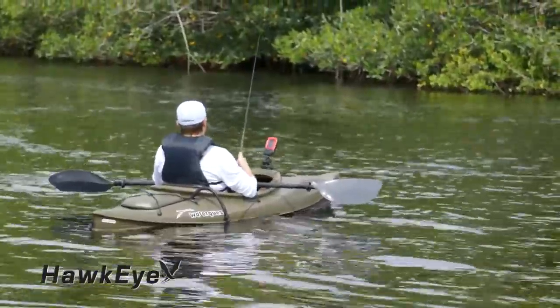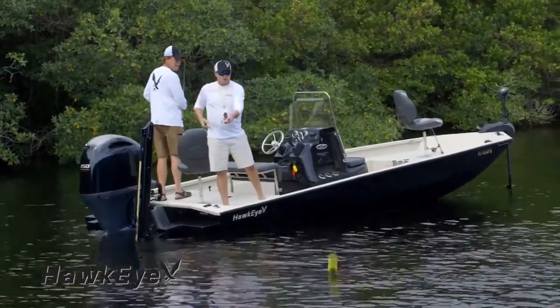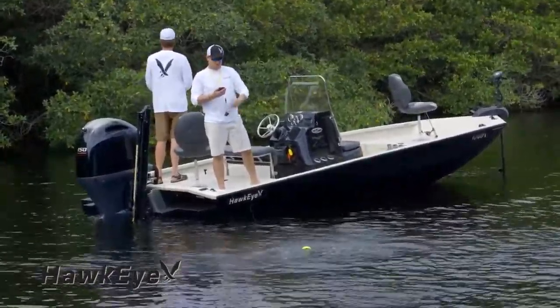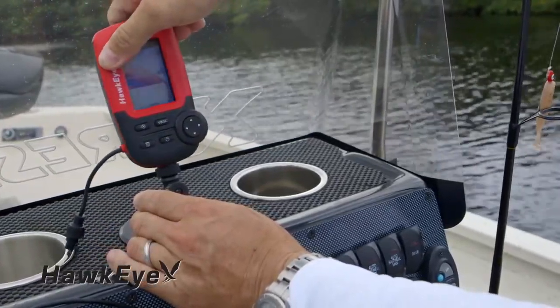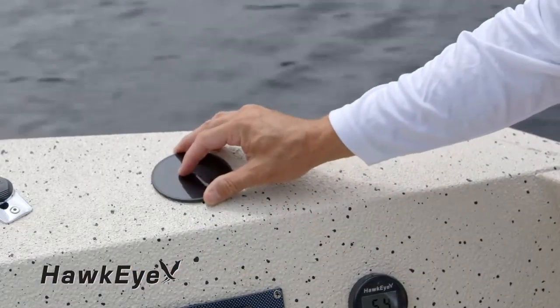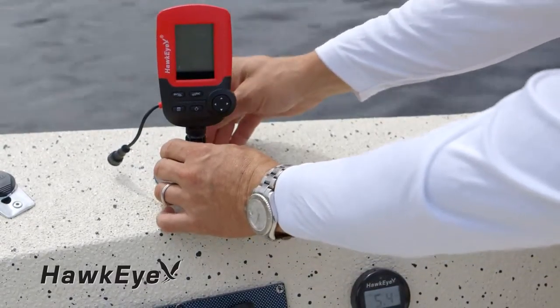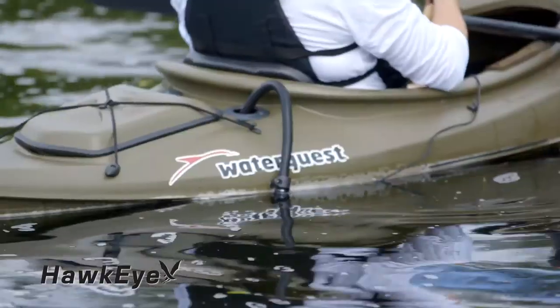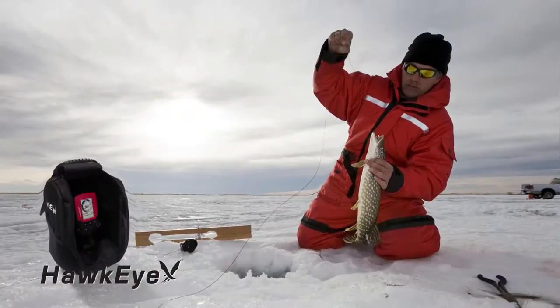Whether you fish from a boat, kayak, or canoe, from the shoreline, or on the ice, you'll find a Fish Tracks fish finder that is perfectly adapted to your needs. Every Fish Tracks has built-in expandability that easily allows the addition of accessories to adapt to any fishing platform — from suction cup display brackets to kayak and boat transducer mounts and ice shack soft cases for ice fishing.